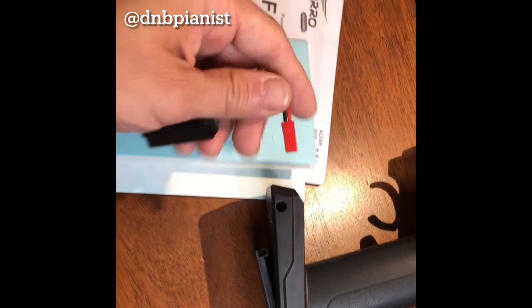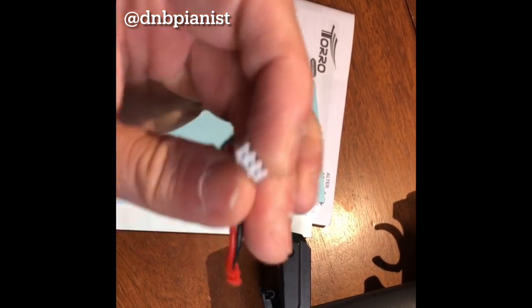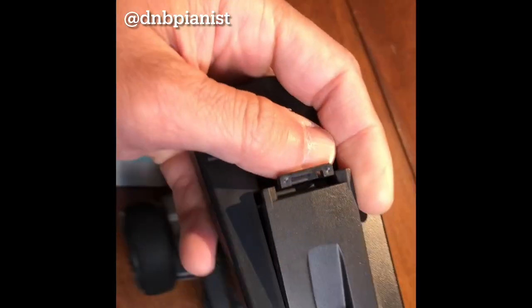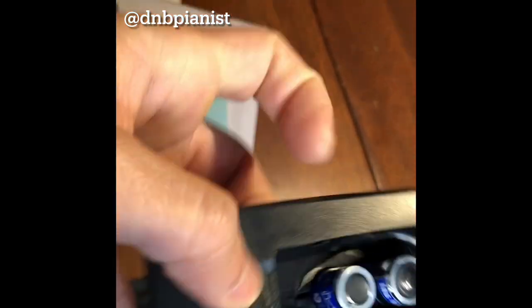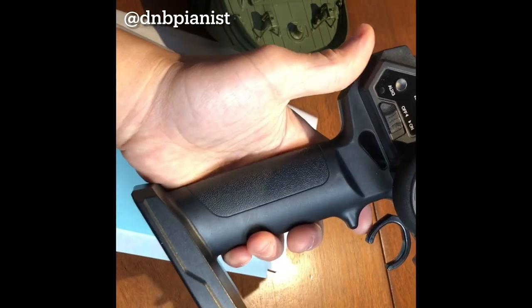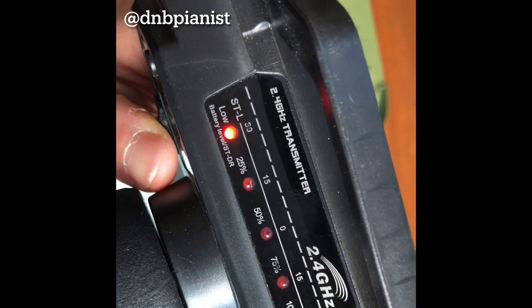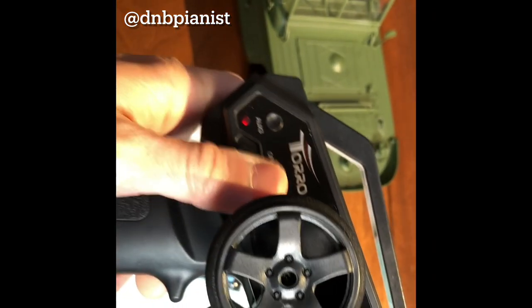It came with the battery and the charger — pretty simple charger and you plug it into the truck. Also came with four double-A batteries, which I already put in. This is the remote control. You can see the binding light turned on, and a bunch of lights just to warn the enemies are coming — not bad.